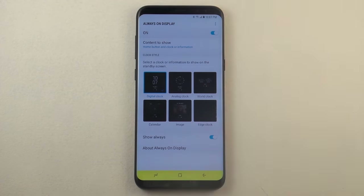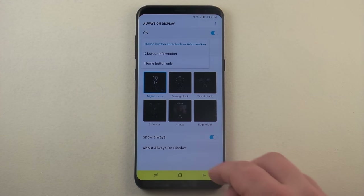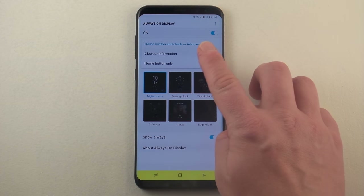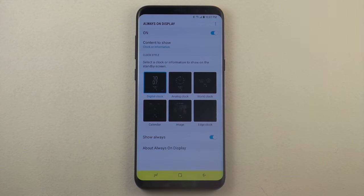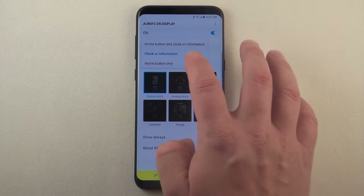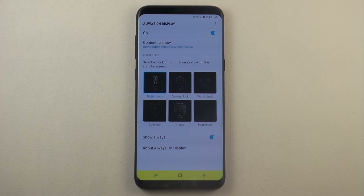This is where you'd be able to turn always on display on or off. Also, the content to show — this is where you'd be able to have that home button along with the clock or the information. If you don't want your home button, you just click on the option for clock or information, and you also have the option for home button only.